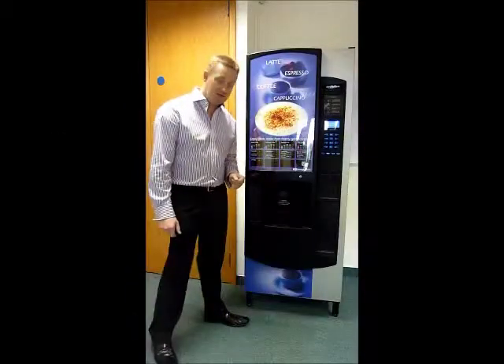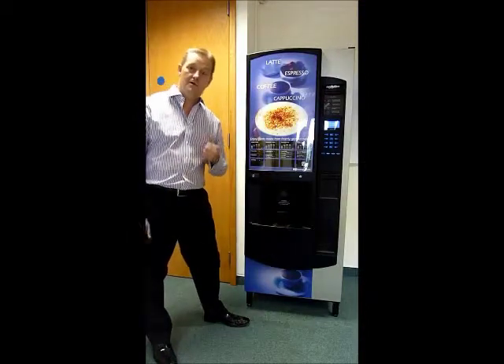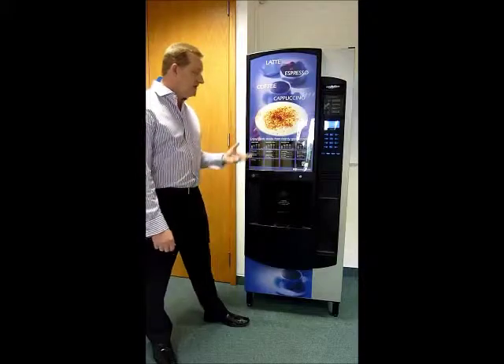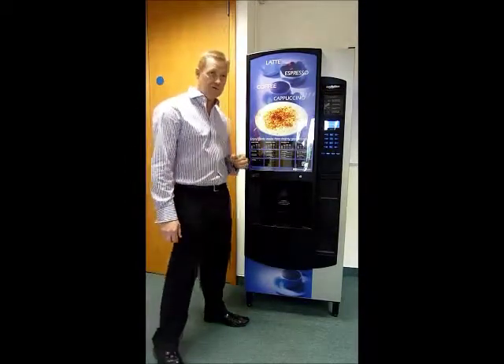Welcome to the Snacktime Evolution. This machine comes in different options — it will do soluble coffee, fresh brew, fresh brew tea, and bean to cup. So depending on the type of establishment you're in, it offers different opportunities for you.